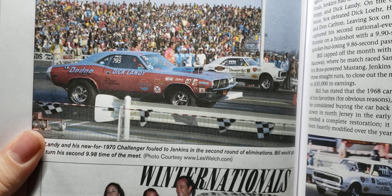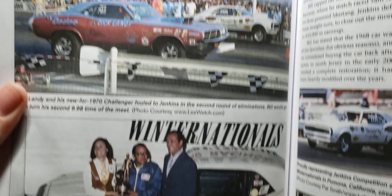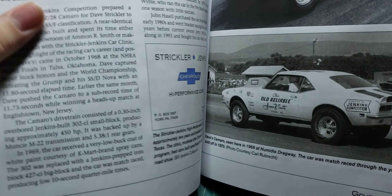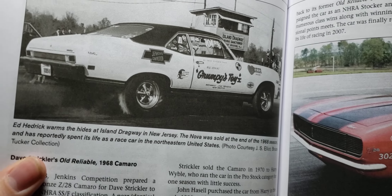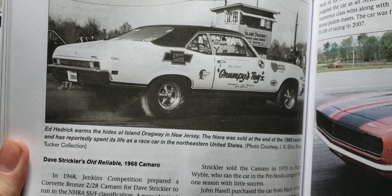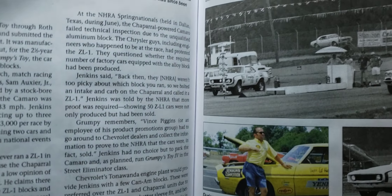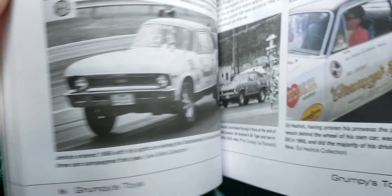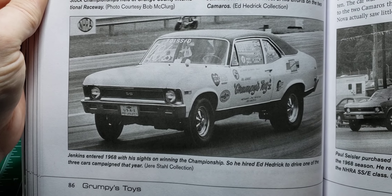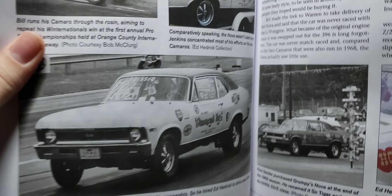There's the Dick Laney Challenger. There's a '68 Nova — also referred to as a Chevy II. Good photos of that.